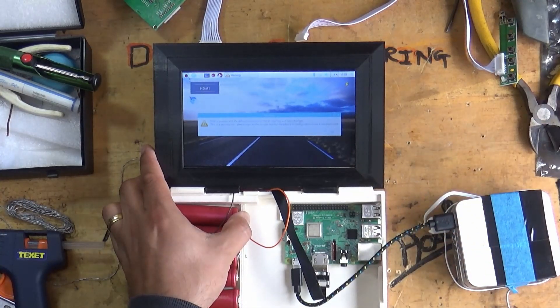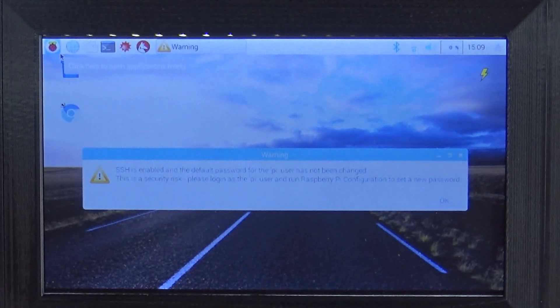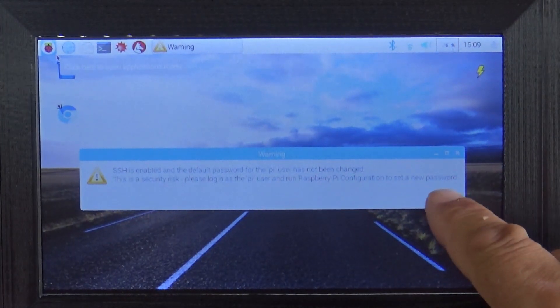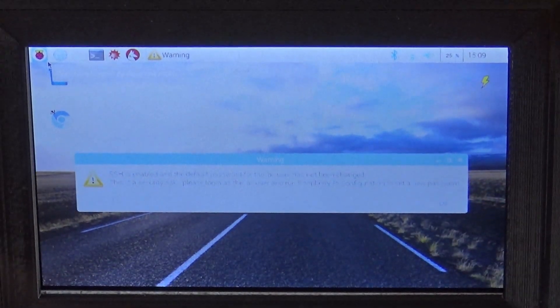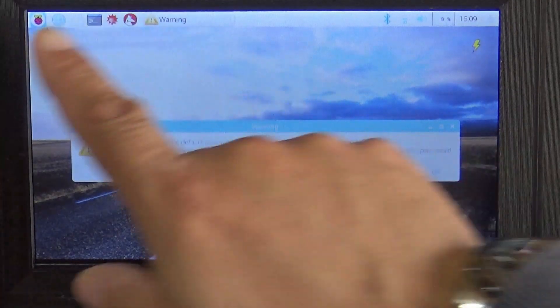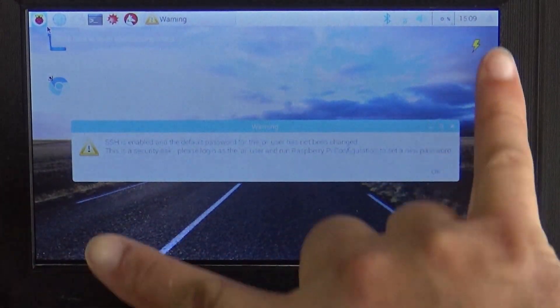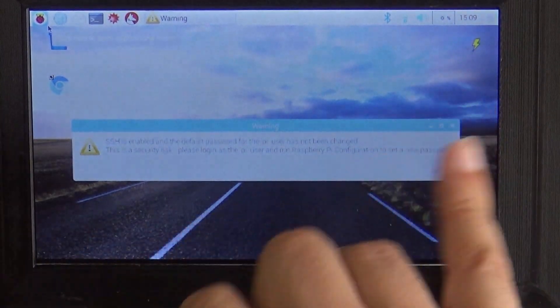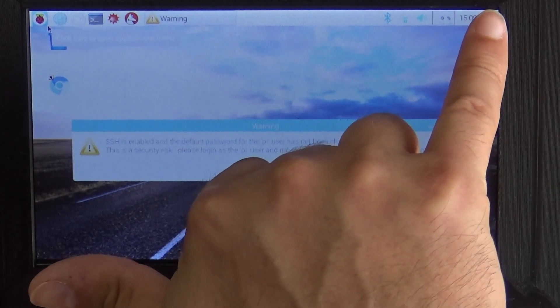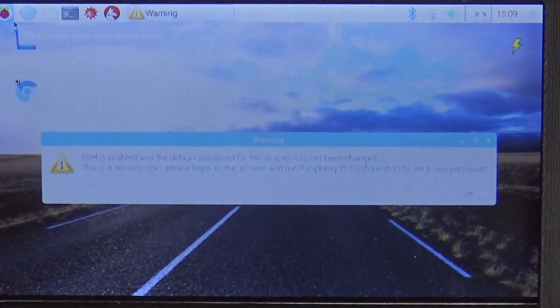Oh yes! Awesome! Unfortunately it's not touch screen, it's just regular. But yeah, man, this is brilliant. So now we've got a little - what is that, five inch laptop screen? Something like that. Anyway, this is absolutely awesome.